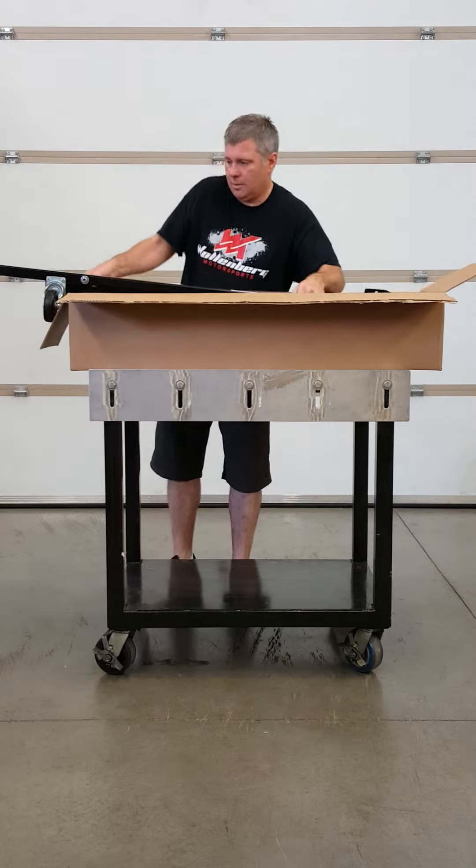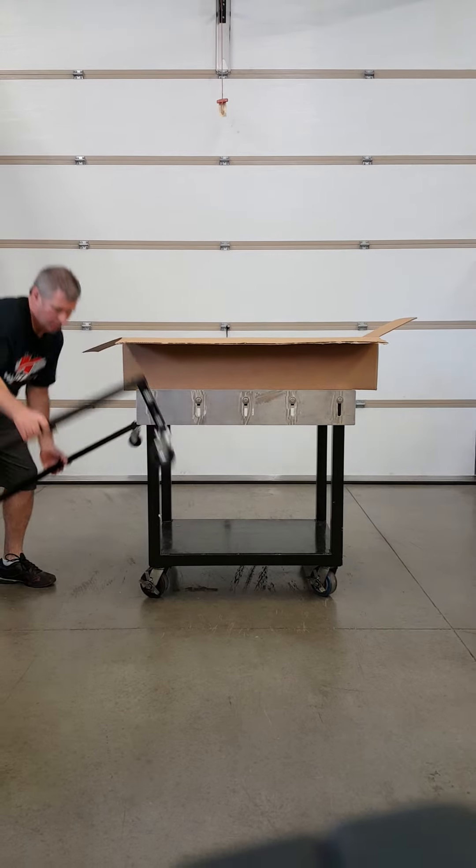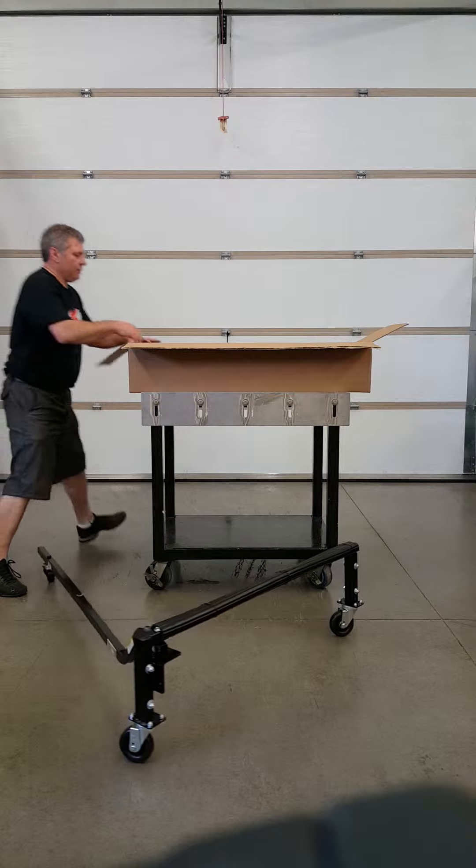Okay. The sled scoop is complete — ready to go under the sled.